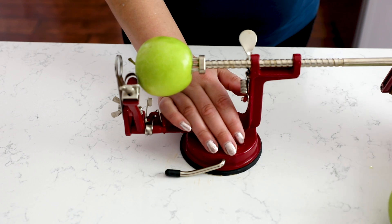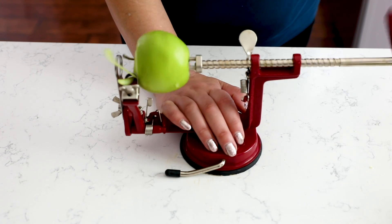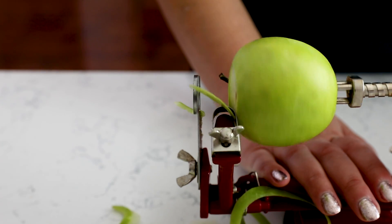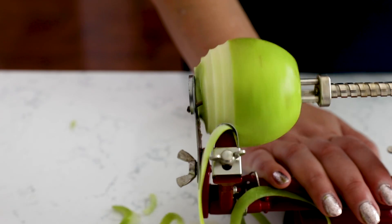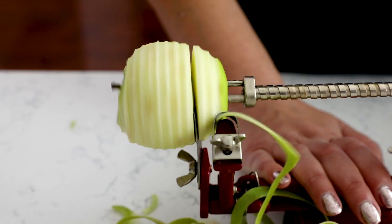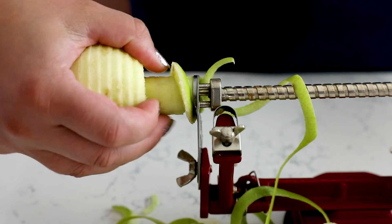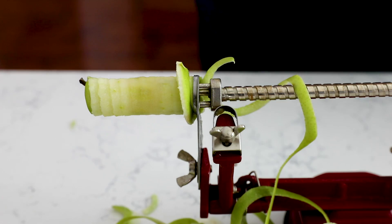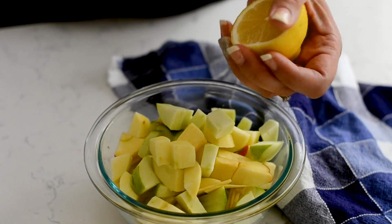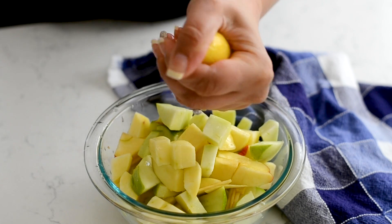It's a lot of work unless you use my handy dandy apple peeler — I'll link this down in the comments. This is one of my absolute favorite kitchen tools. Even if you only use it once a year, it's totally worth the cost because not only does it peel it, but it cores it and spiral slices it all in one. Then all I have to do is cut them into quarters to be ready to go into the pie filling.